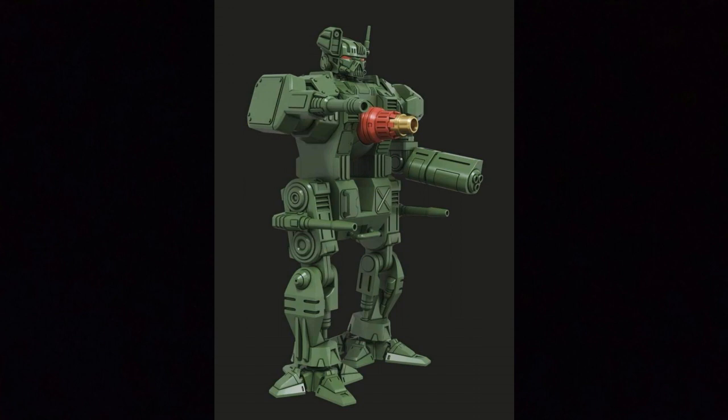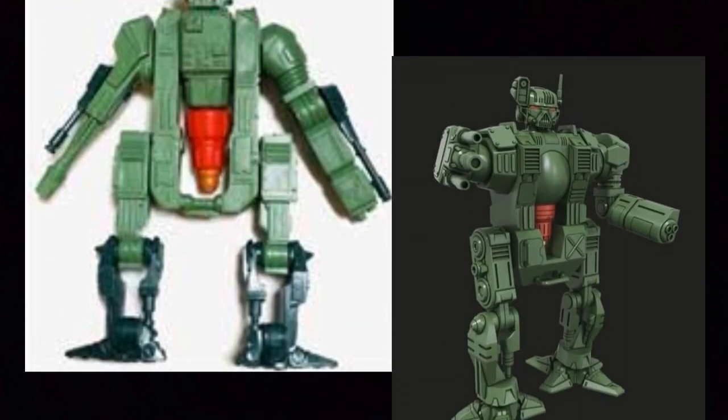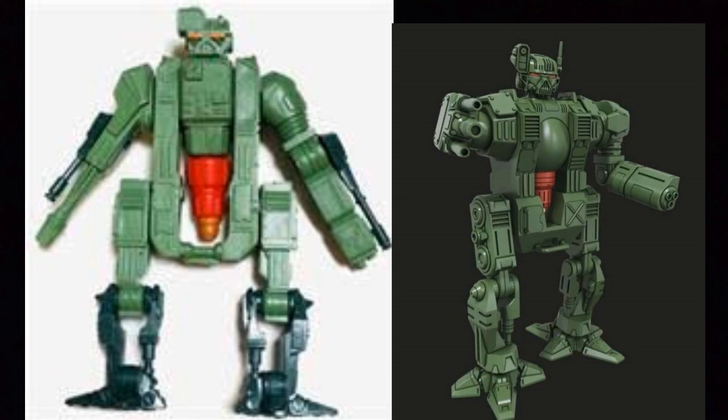I could see people ordering four, five, or six of these — though I don't know the price yet. Looking at a side-by-side comparison right next to a vintage one, you can see all the differences. The vintage one still has some charm, but this new one looks pretty mean, rough, and rugged. It's got its own articulation and an elbow joint that we just didn't see back in the day. Really cool design, really awesome.